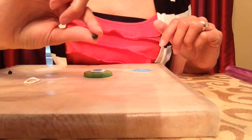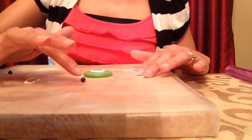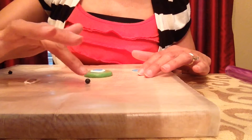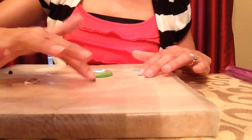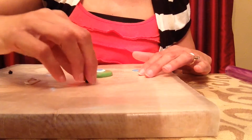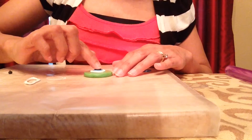Now I need a piece of black clay for the pupil of the eye. I have a little ball here — I don't have anything small enough to make a perfect circle, so I'll just make it with my hand. I'll roll it around and then press down gently, and when I have it the right size and shape, I'll just place it right on top of the blue.